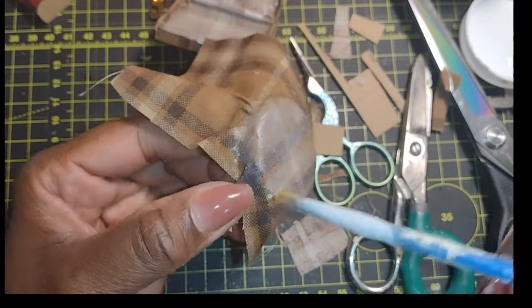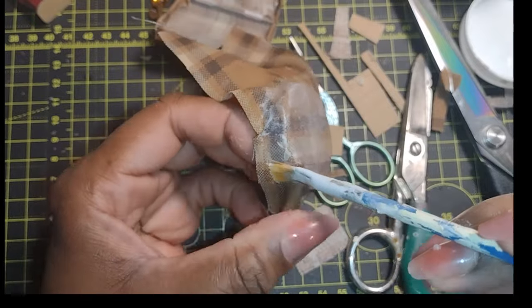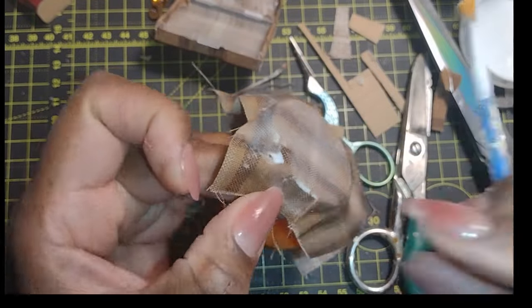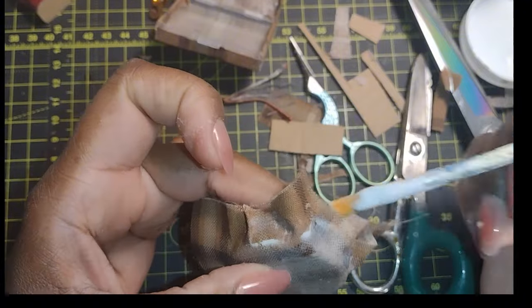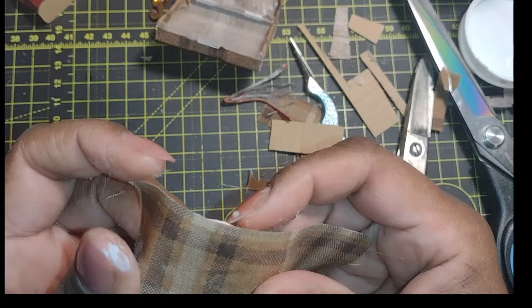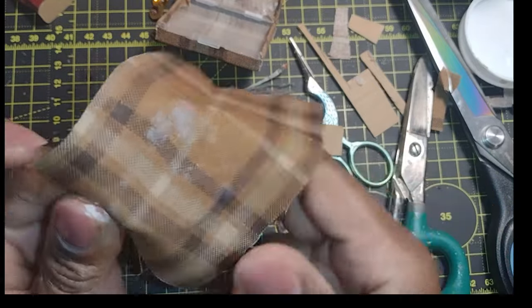I really like the Mod Podge on my hard luggage because it seals the fabric and helps it resist any kind of dirt or staining. As long as you use the matte Mod Podge, it doesn't look shiny. If you do want your finish to be shiny or even patent looking, I would suggest the Mod Podge in satin or high gloss finish.